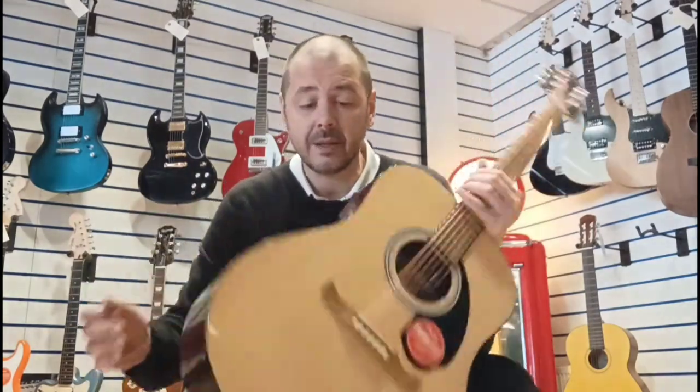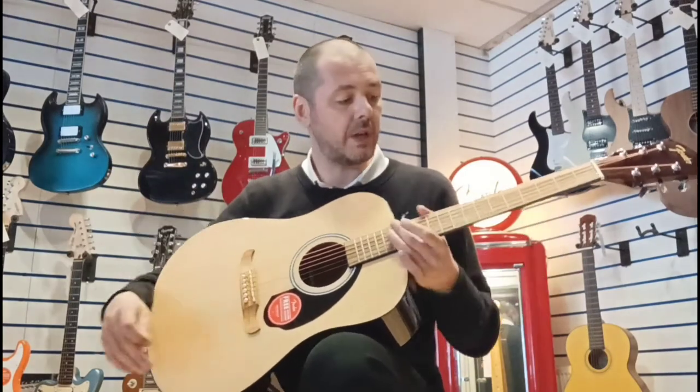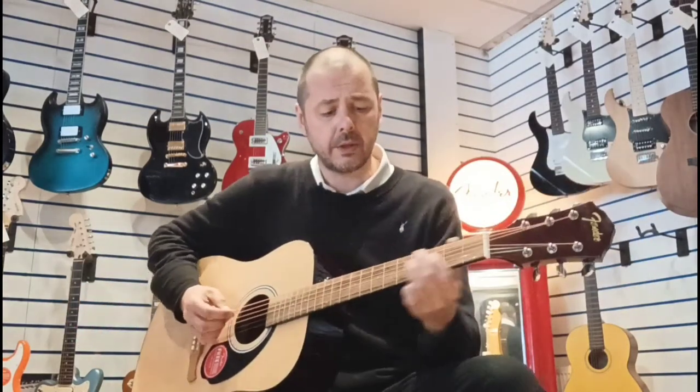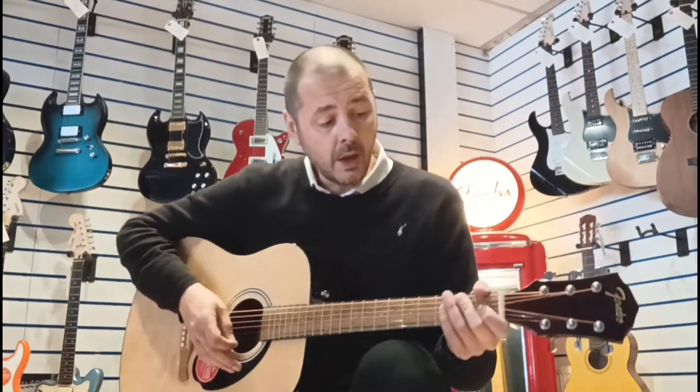The back and sides are basswood, and the neck is NATO. Basically basswood and spruce together — basswood takes care of the lower mids and the bass, while spruce takes care of the higher mids and high ends. You get a really nice balance of sound. The fretboard is Walnut, which is really good — you can get a lot of precision with your playing. It's a fantastic range of woods.